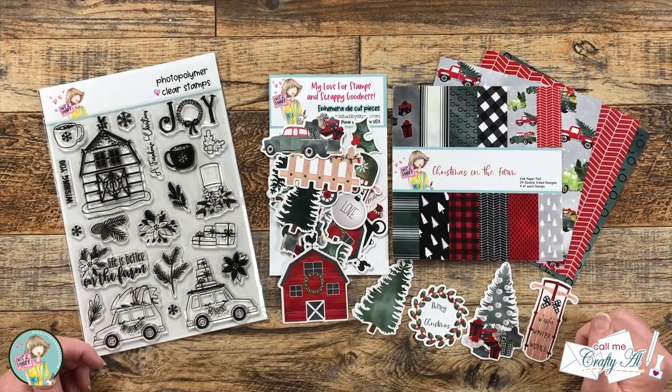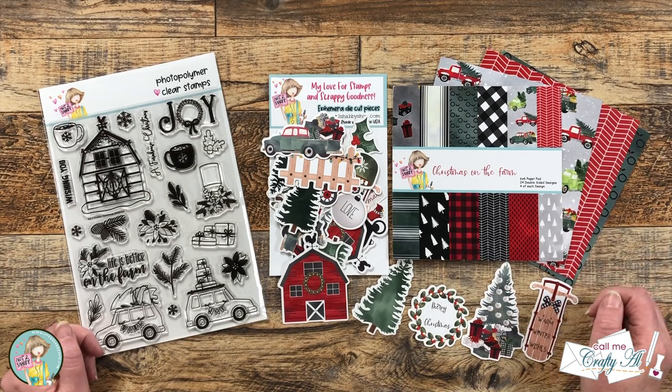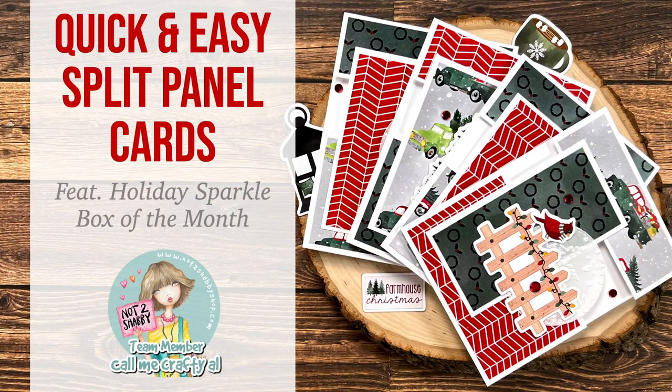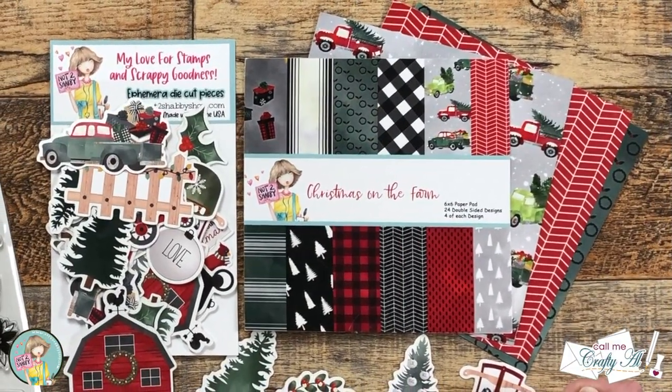Hello crafty friends, my name is Alicia but you can call me Crafty Al, and I am here with a project for Not Too Shabby today. I will be using some of the goodies from their newest box of the month along with the November 2022 Sheet Load of Cards to make three quick and easy cards using pattern paper and ephemera.